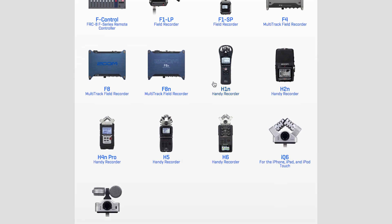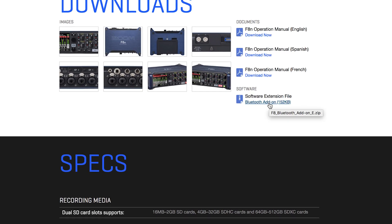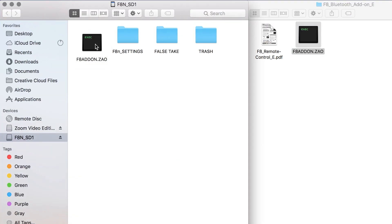Click on Field Recording and select the F8n. In the Downloads section, download the Bluetooth add-on file. Open the downloaded folder and copy the F8addon.zao file onto your SD card's root directory.